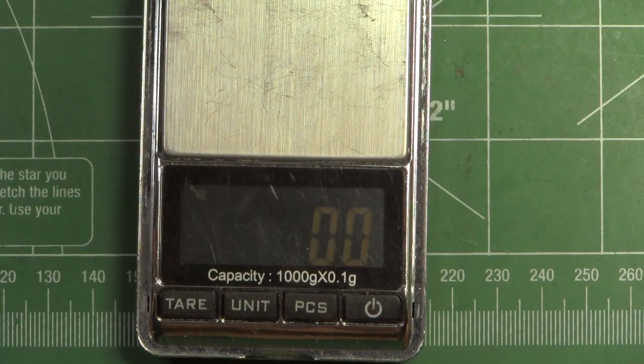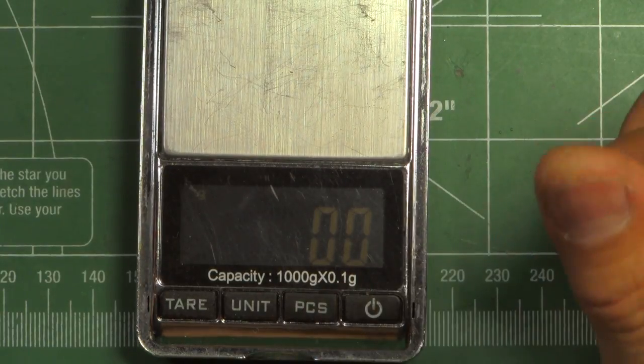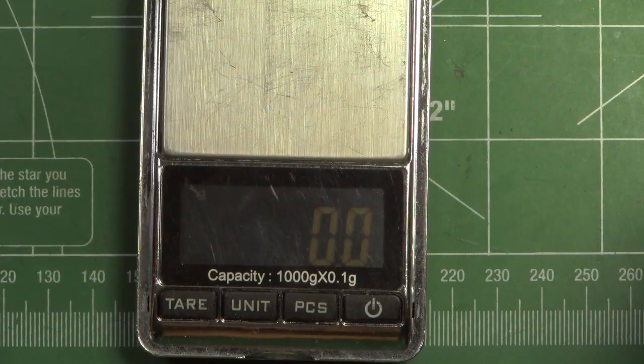And so now onto the thrust test. Let's see how this motor performs.